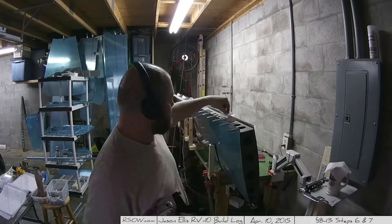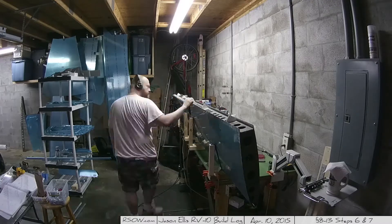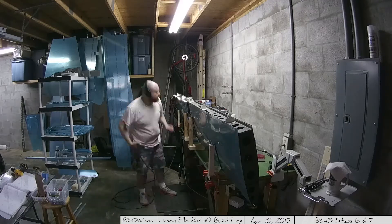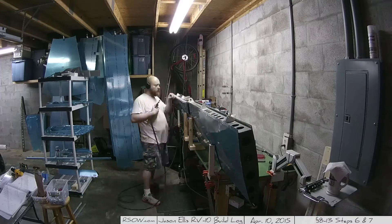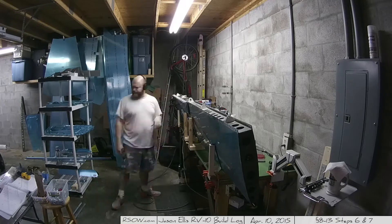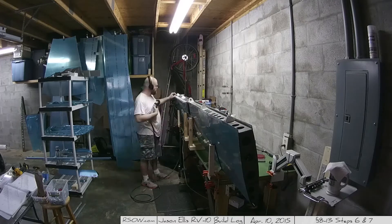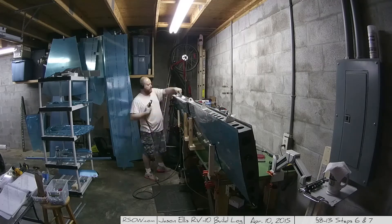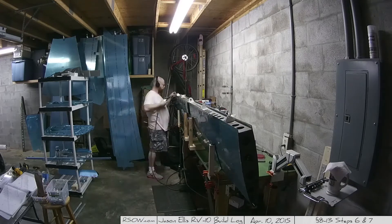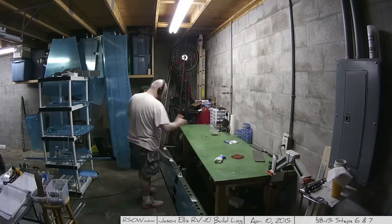One thing I did think they did really well: you have those white brackets at the top where everything's going to eventually be bolted together. The rivets fit perfectly on either side of that so you can still use the squeezers. It tells me that Vans put a lot of thought into how all of this fits together — they had the foresight to know that if you put a rivet right at the end of this, you're not going to be able to close that rivet. Good job, Vans. The more I work on this project, the more I really appreciate what a good job they did.